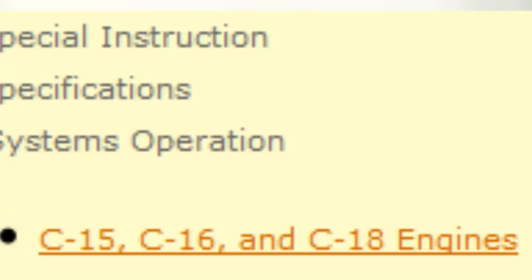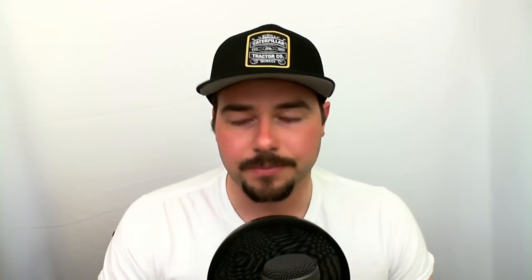You might be thinking C15, C18, C7, C13 — but the difference between a C13 and a C15 is they're totally different engines with none of the same parts. A C15 and a C18 are actually the same engine to some extent. The block is basically the same, they use the same head bolts, same main bearings, and the physical length and height of the engine is the same. So if you already have a C15, you could potentially turn it into a C18.